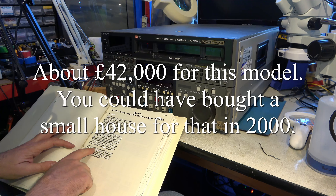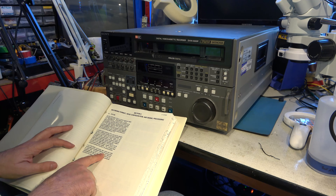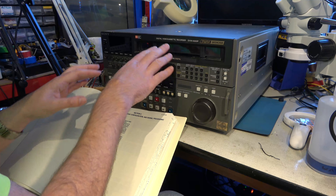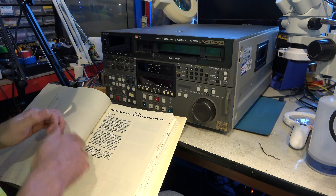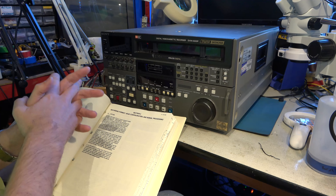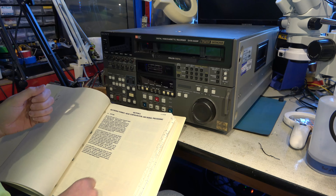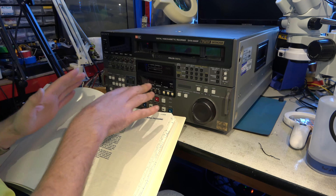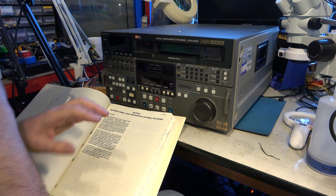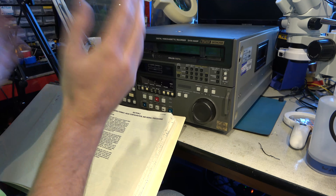The DVW-A500 can play both metal and oxide analogue tapes. I knew these could play the metal tapes, but I wasn't aware they could play the oxide ones. Betacam oxide recordings, which were made essentially on Betamax tapes, could also be played on this. Obviously, Betamax recordings couldn't — the head drum's different, the scanning angles are all different, the tape speed's different. There's no way it could play a Betamax recording.